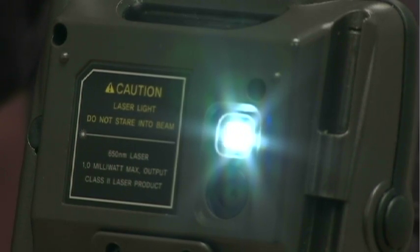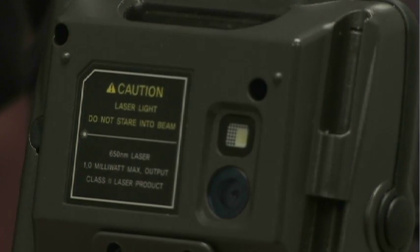The M3 comes standard with a number of radios and other features. It has internal Bluetooth and 802.11 Wi-Fi as standard, and it also comes standard with a 1.3 megapixel camera along with an LED flash, so you can light up some of those dark places.